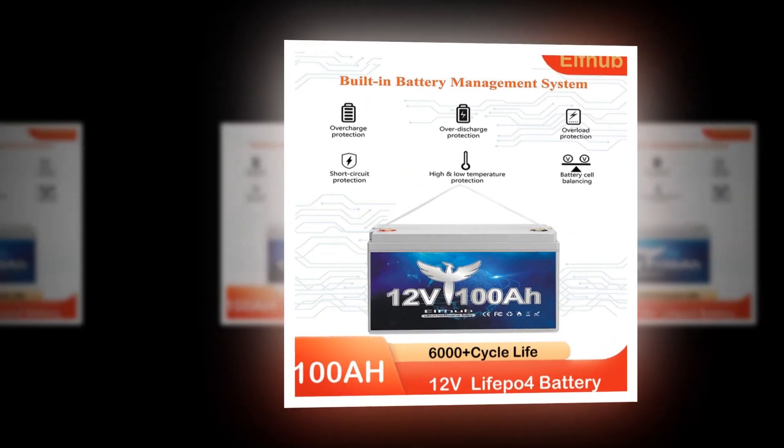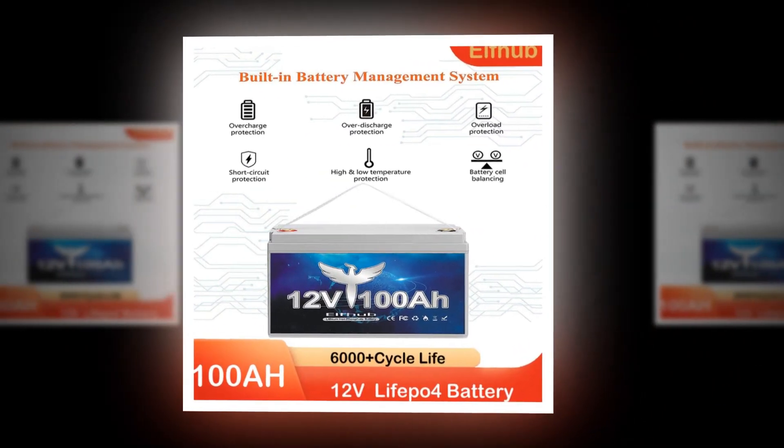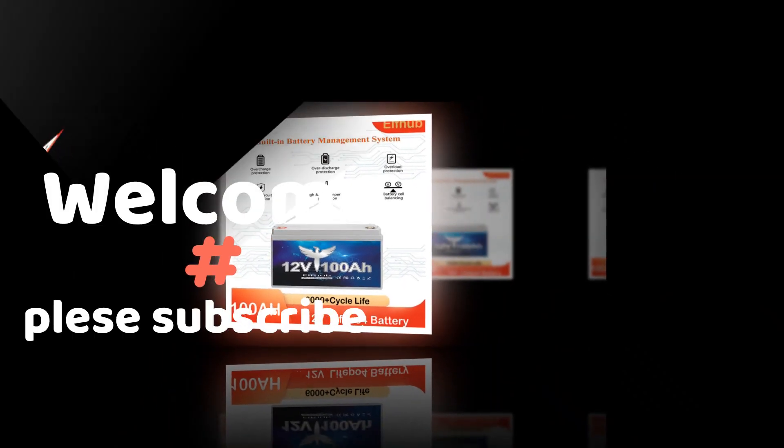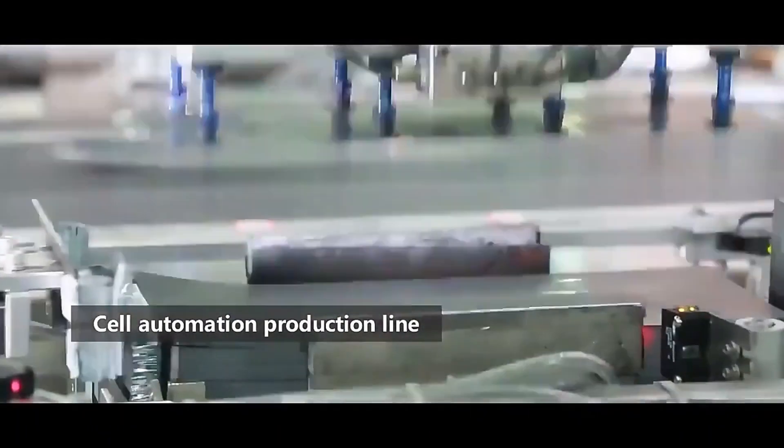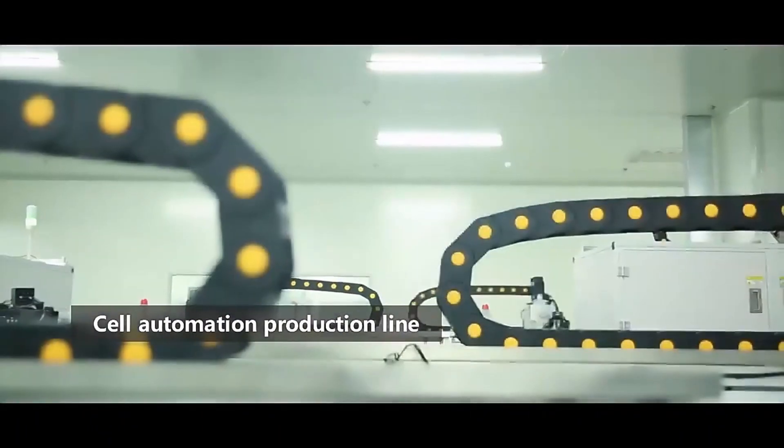If you are reading this, it is likely you are interested in LED lights and how to power them. LED lights have revolutionized the landscape of home lighting over the past few years, but they still require an electricity supply. There are a number of options for powering LED lights, but one of the most popular is rechargeable batteries.